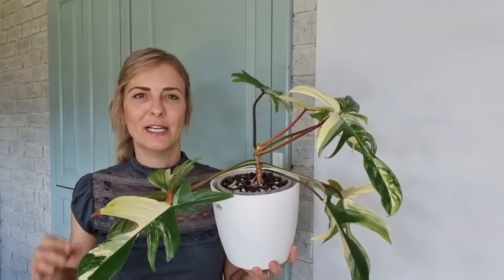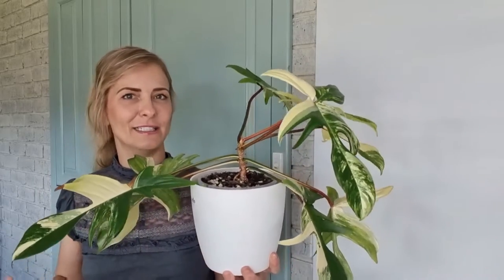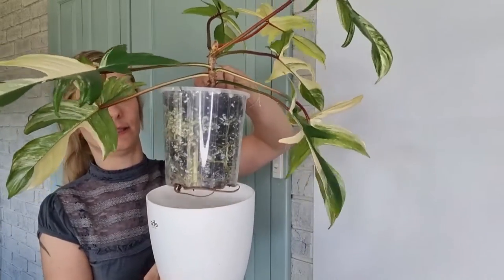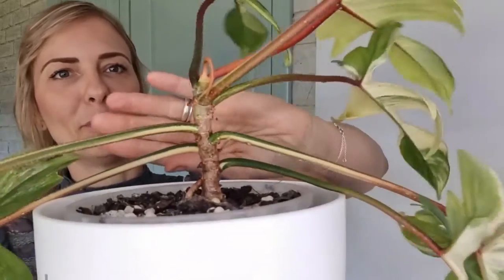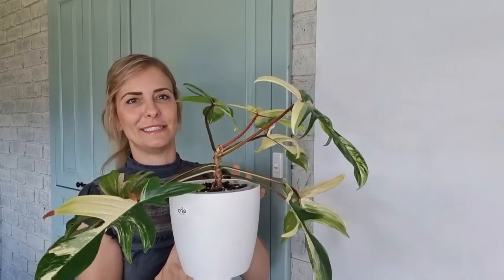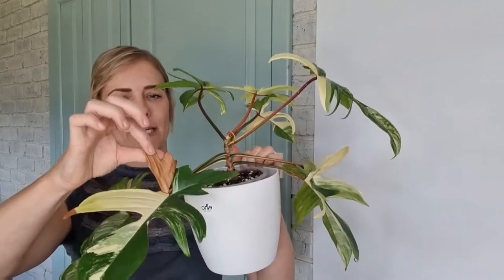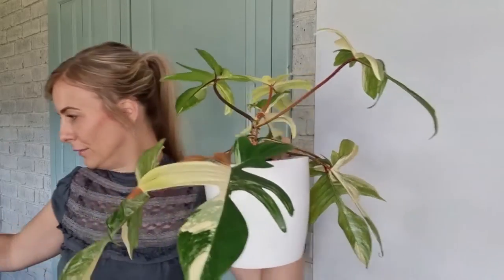With variegation, the other problem you have is if you over or underwater, your variegation could turn brown. To be safe I would always say rather underwater a bit. With those clear pots it's super easy - you can even see there are little water drops. That's called guttation, so if the plant's doing that it's got plenty of water. I probably overwatered it a little bit, which you can see in one leaf right here.